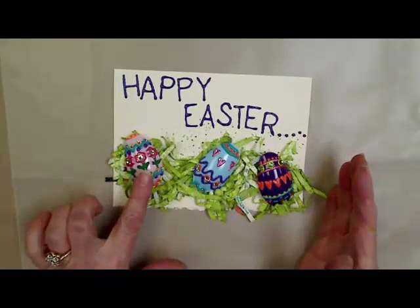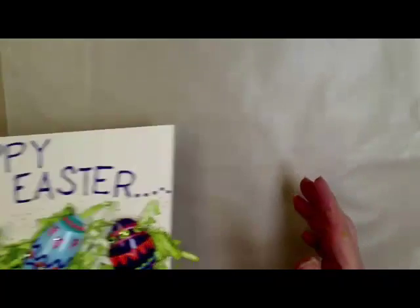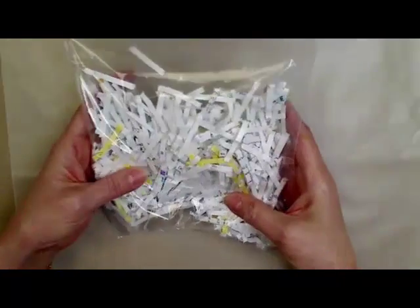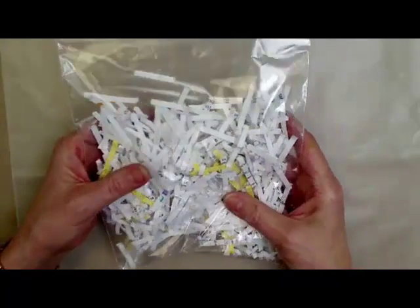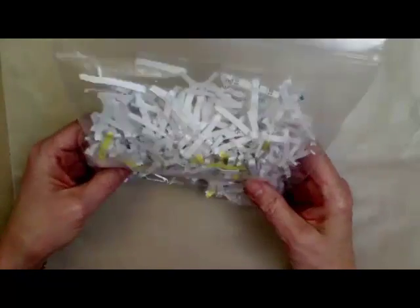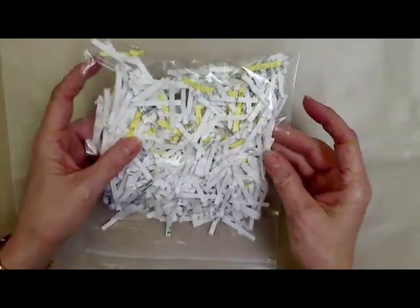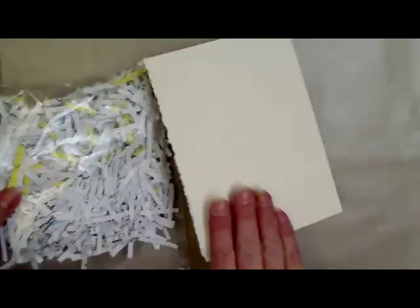Here's today's project. These are the eggs that are made out of the plastic spoons, and I'm going to show you how. First you're going to need some shredded paper — this is my recycled paper. Sometimes when I print things out, bills or whatever that I don't want to go into my trash, I just put them through my paper shredder. And then you're going to need a card.